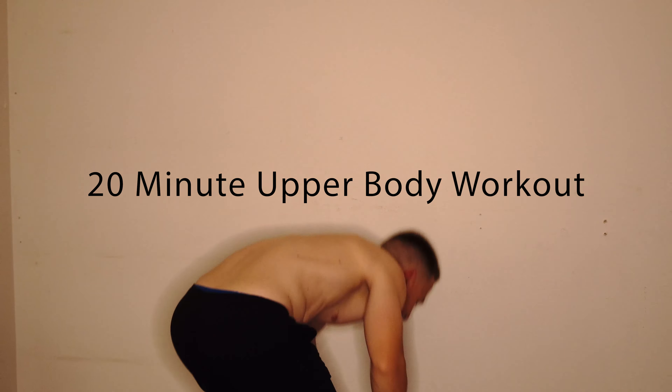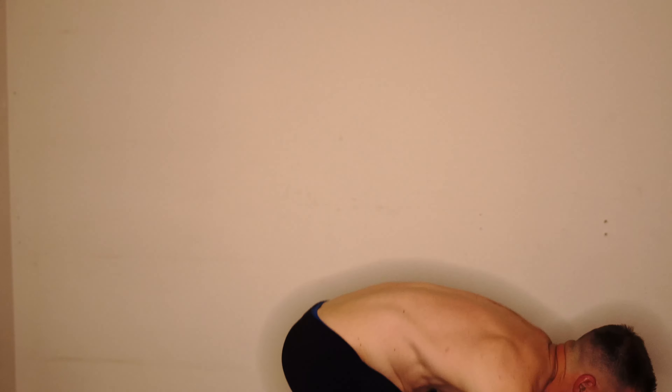Here you can see we're doing a 20-minute upper body workout. I'm starting off with shoulders because they're one of my favorite things to work, and I feel like I need to work them way more than I have in the past. Same with triceps — triceps are another lagging body part I feel.